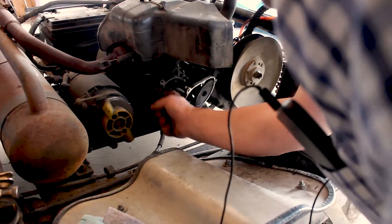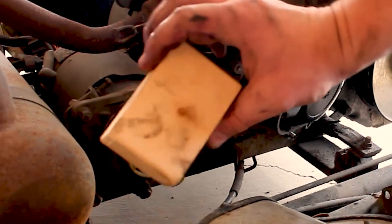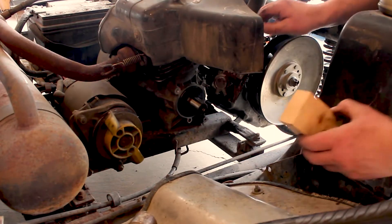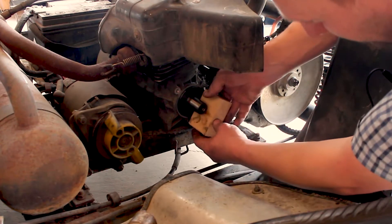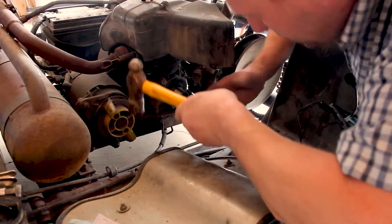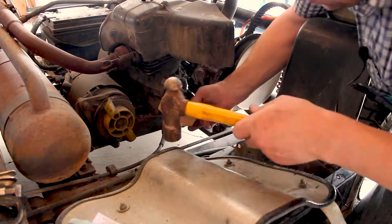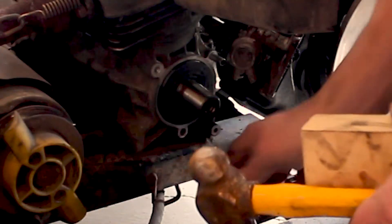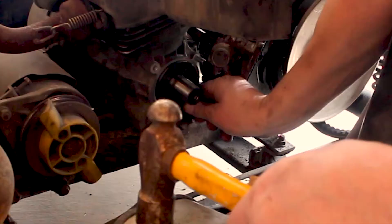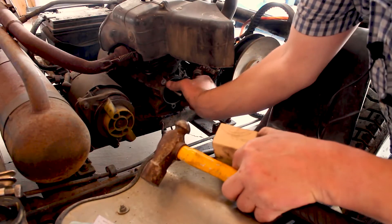I'll also put some on the inside race just to help. Then we just want to slide this guy on. I'm just using a regular scrap piece of wood and a hammer. Normally I want to use my Thor hammer for everything, but for this I do not because I want to be able to control the taps. So I'm going to tap it, feel where the next part is that is not in, and then tap that part. So you can feel this bottom edge — the top edge is good. The bottom edge here is just out a little bit still. So again, nice even taps. So now the top edge needs to go. I felt that move just a little bit, so over here still.